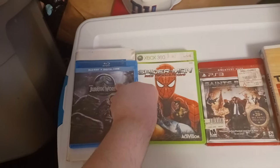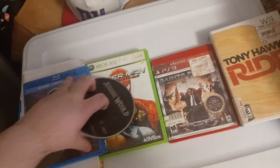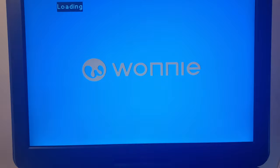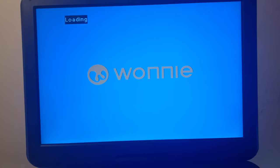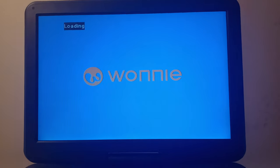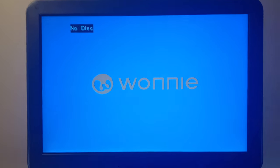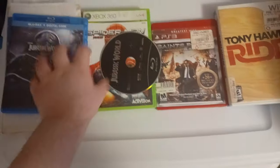Now let's test out a Blu-ray — Jurassic World, with the disc in it. You can hear the background noise from downstairs. I'm sorry for not posting any videos for a while — I was too busy with other things. Yep, it comes up with no disc because it's a Blu-ray. So Blu-ray discs don't work.